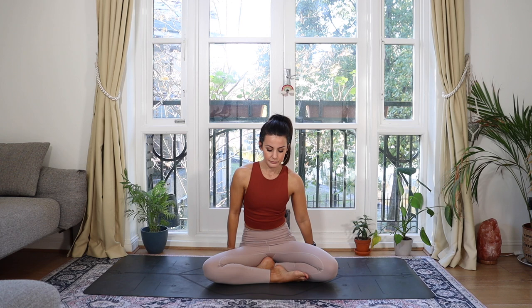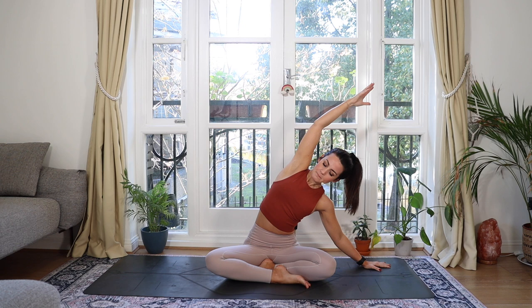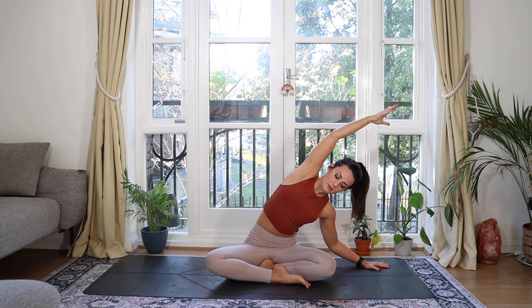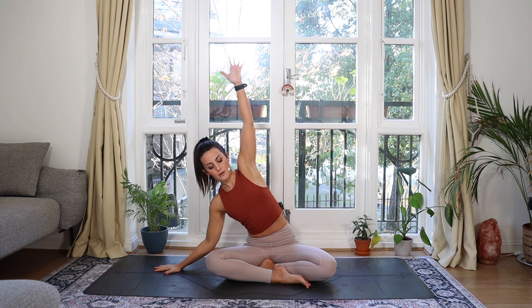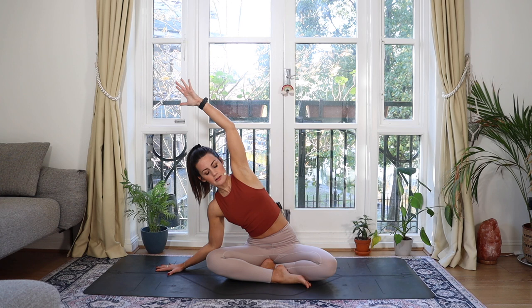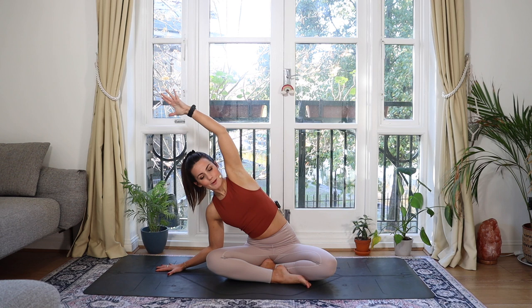Gently rock and roll to a seated position, coming up to a cross-legged position. Sitting up nice and tall, reach the arms up, and as you exhale come over to one side. Slightly turn the chest up — you can close your eyes at any point during this practice — finding space in between the ribs. Inhaling up and then exhaling over to the other side. Sometimes if we've had a stressful day it can really wreak havoc on our physical body, so see if we can stretch out those muscles between the ribs to facilitate bigger and calmer breath.